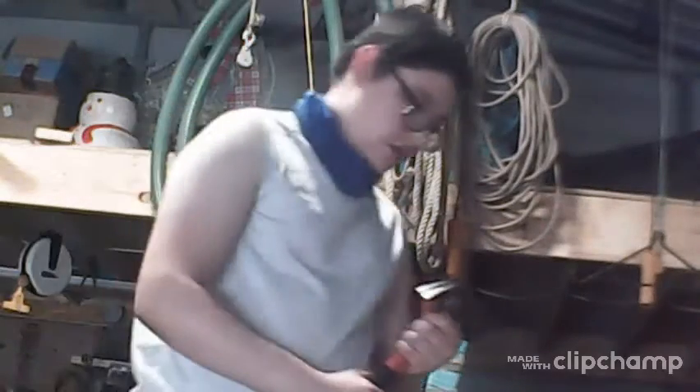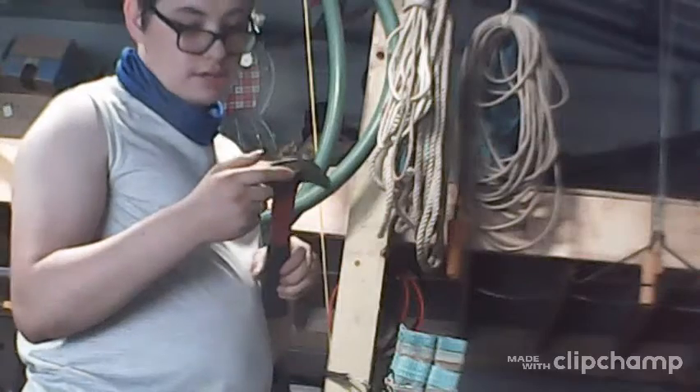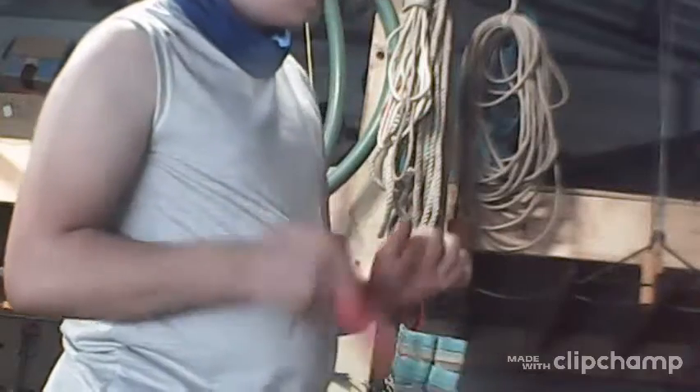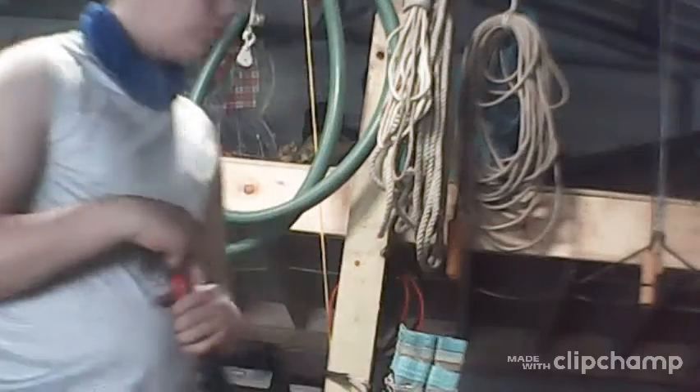I just put red tape over it so I know it's mine. It looks like a black inductor brand but it's a Craftsman. Craftsman is actually with Stanley now — they bought off, whatever.